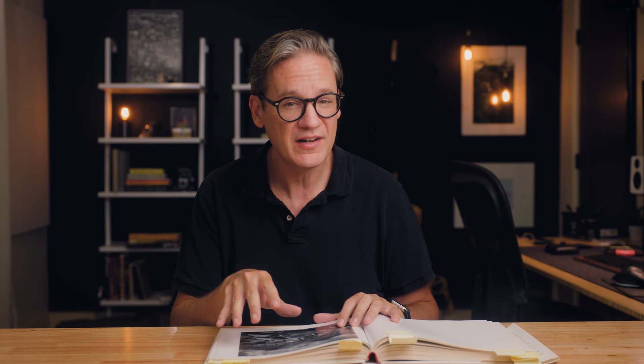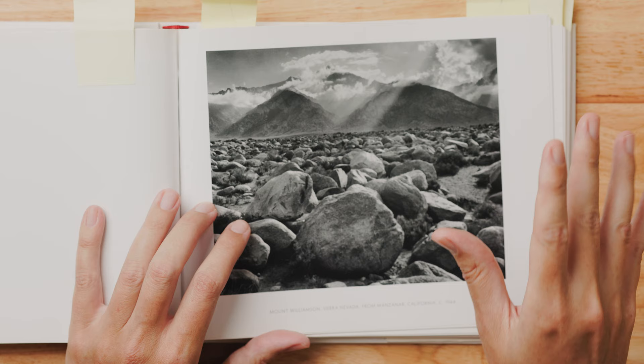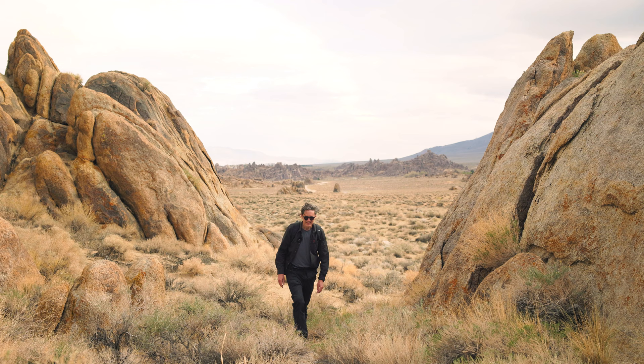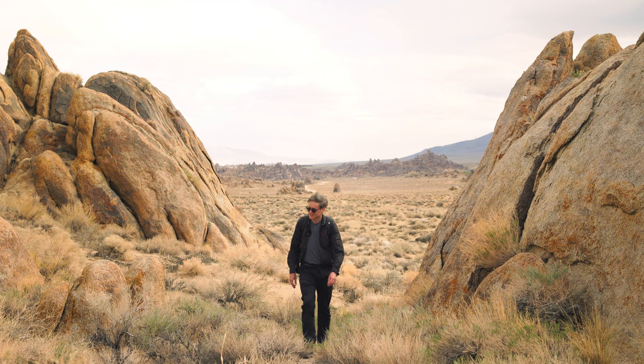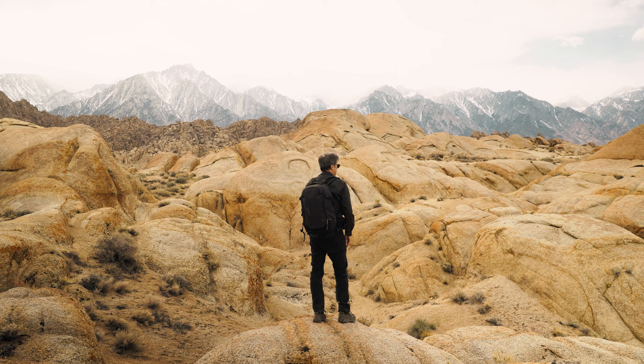It wasn't until I got this book, landed on this page, and looked at it that I recognized the image immediately. I now knew exactly where it was taken without even looking at the credit. It immediately looked like the eastern Sierras in Southern California. The rocks and boulders in the front looked like Alabama Hills in the Lone Pine area, which I've been to and photographed before. And that turned out to be exactly right.